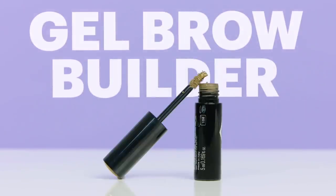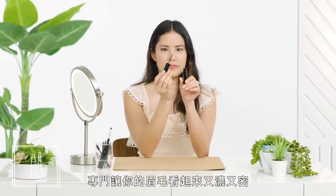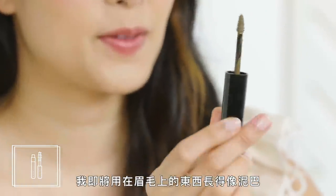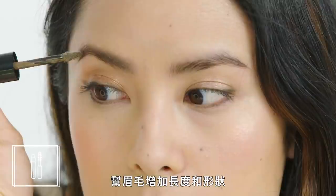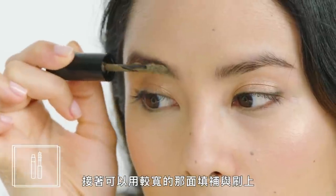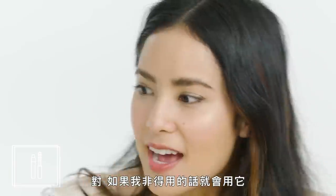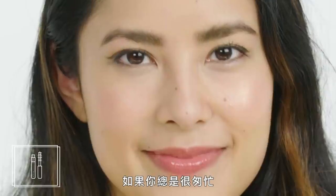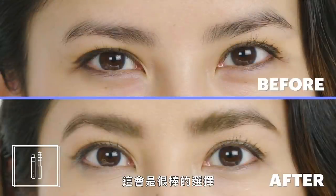Gel brow builder. This gel brow builder is a waxy mousse designed to make your brow look thicker and fuller. You can use the tip of the applicator to add length and shape to your brow, then use the broad side to fill in and fluff. It's not the best brow brush and it's not the best brow definer I've ever used, but it is the best product that does both. If you're always in a hurry or feel like a novice when it comes to brow products, this could be a great option for you.